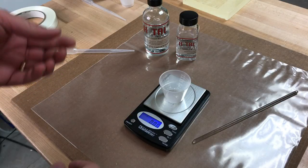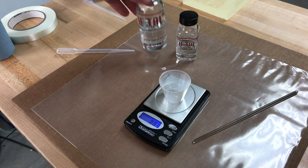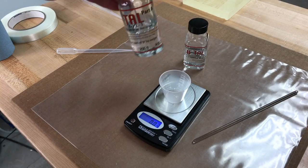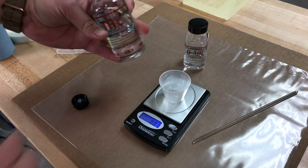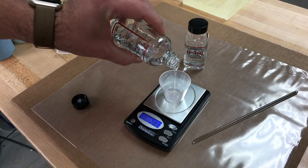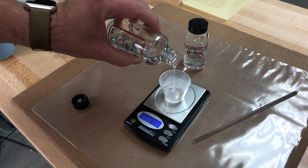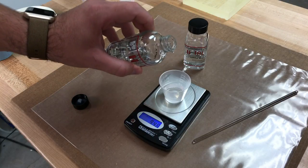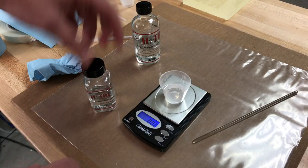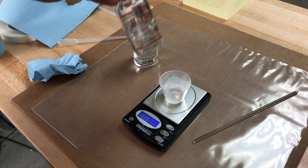Over time as you use Hextel, you'll begin to realize how much it takes for certain things — joints, crack repair, and so on. This one is about 12 grams of mixed epoxy. Since this is a three-to-one ratio, I'm going to pour about nine grams of Part A into the mixing cup. It went a little over — about 9.5 grams, and that's fine. I'll zero out the scale again. Nine and a half divided by three is about 3.16, so that's how many grams of Part B I'll add.